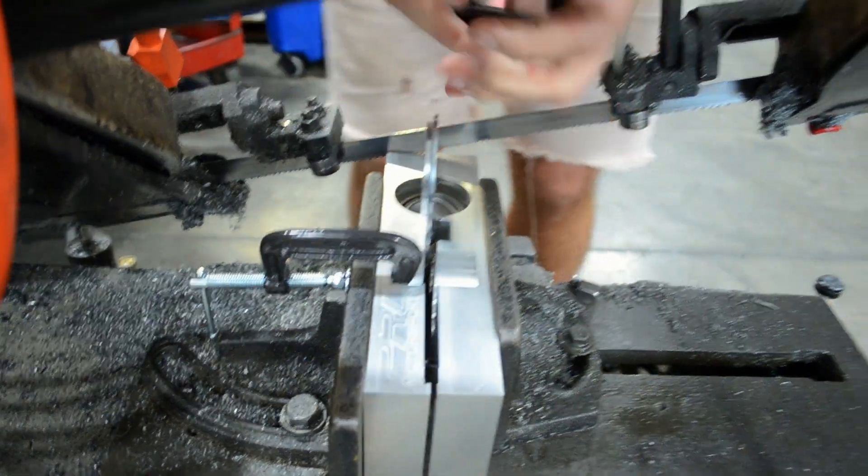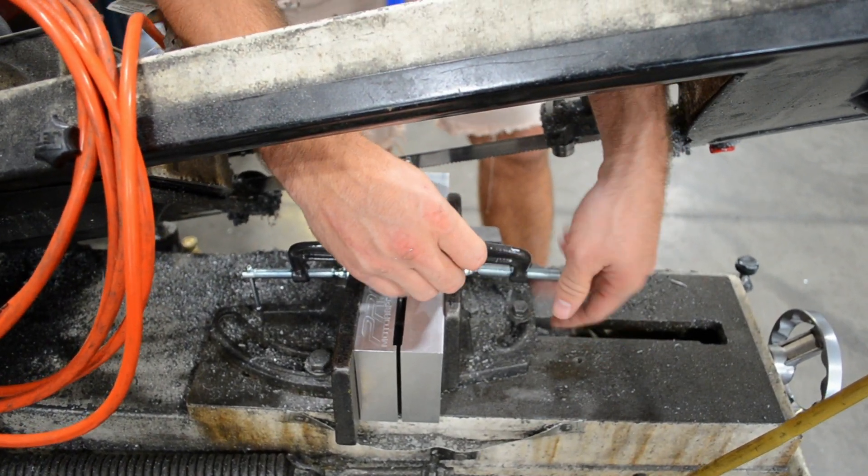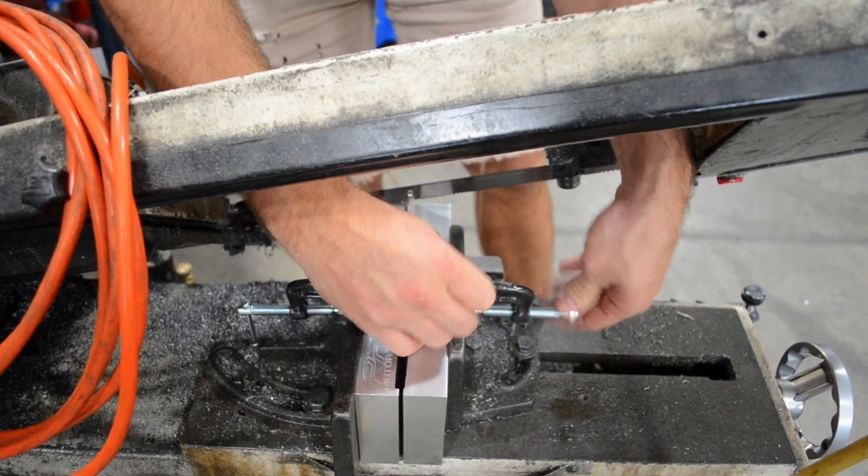Basically, the clamps just keep these in position so you can clamp and unclamp your vise without losing your position of the cutting tube fixture.